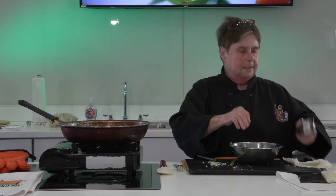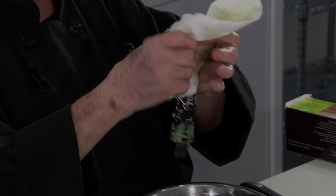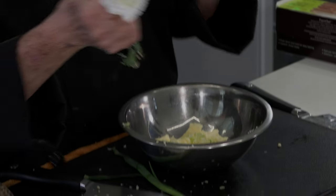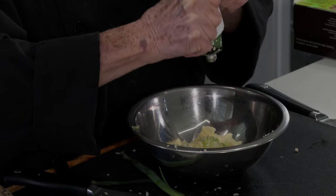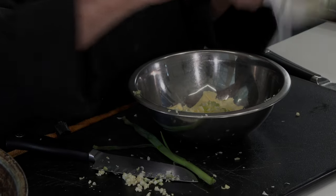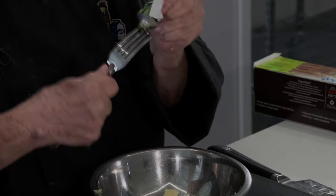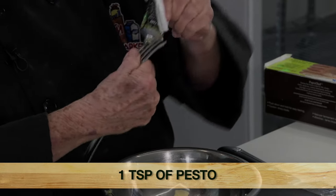Now, what else can I put in it? How about some pesto? This is the tube stuff that I got a hole in, so it's all over the place. Open it up. Whoa. And squeeze it in. If you don't want to make it... why isn't this coming out? Because the hole isn't big enough. Look at that.